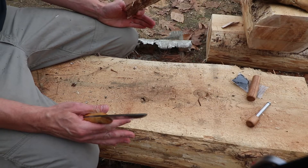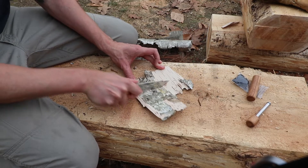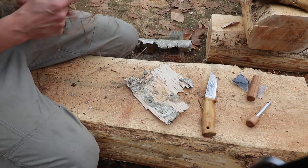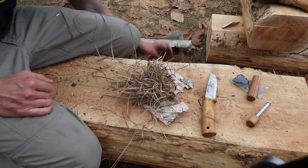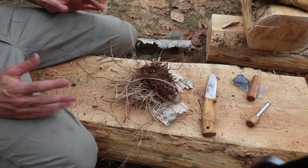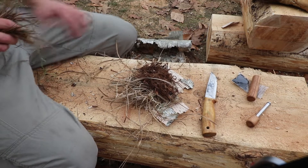First I'm going to prepare the tinder that's going to receive the hot coal. I'm going to take a piece of birch bark and scrape it up, then I'm going to add some dry grass, then some shredded cedar bark, and the last and final ingredient — magical dried pine needles.